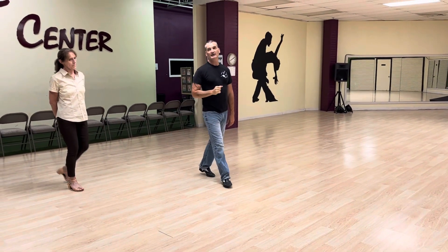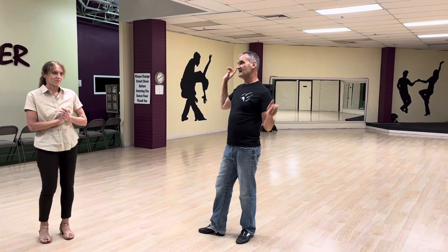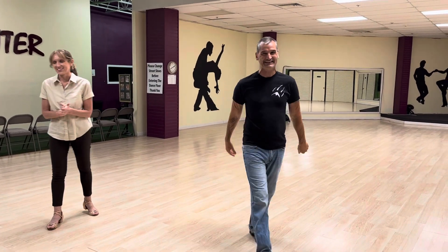And that's the follower's part of that. So next week we're going to talk about chassées, lock steps, time, and so on. Thank you very much.